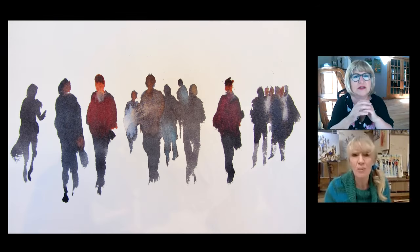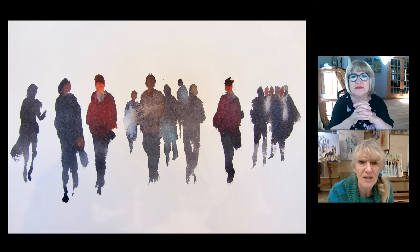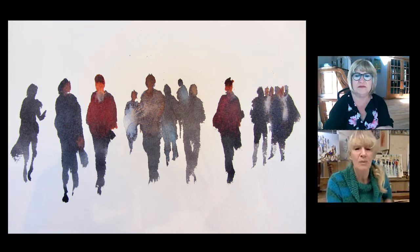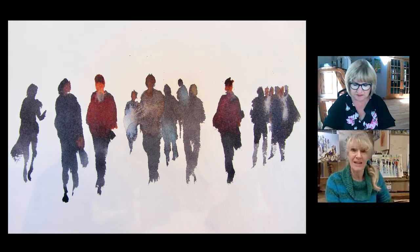Now here's a whole group of figures coming towards me. The reason I show this little drawing is because they've all been painted with a dark colour — one or two have got light heads on for a bit of variety, but they've all basically been painted with that dark colour.